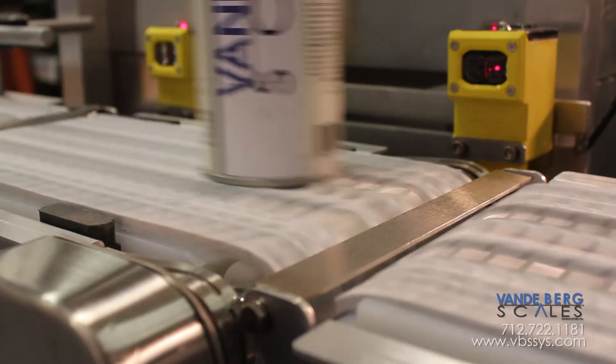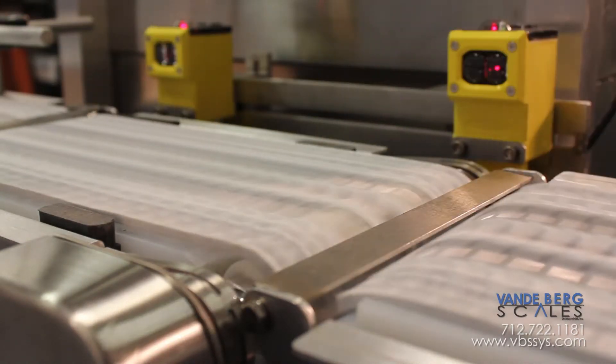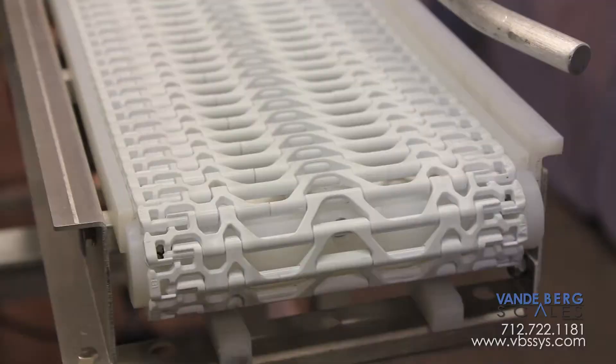Our design nearly eliminates inherent system vibration. Great attention has been paid to the drive, the bearings, and the idler.